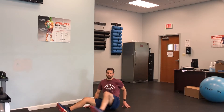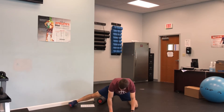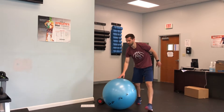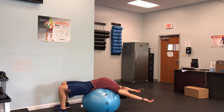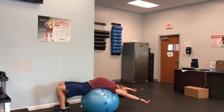The adductor Magnus stretch is gonna be when you are in this position here. You're gonna sit back and hold that position for 30 seconds. Then on the stability ball, you're gonna lay down on your back, keeping your legs 90 degrees and just lean it back, letting your back relax. Big deep breaths there.